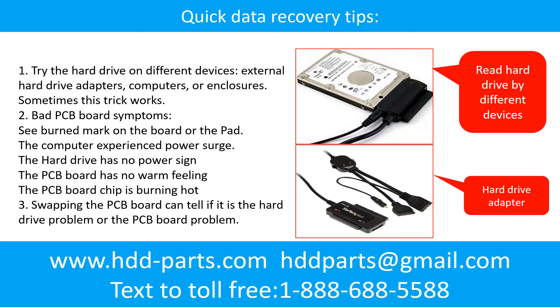There are some simple ways to recover data from a hard drive. One of them is to try to read the hard drive by different devices, like different external hardware adapters, computers, or enclosures. Because different devices use different ways to read a hard drive, sometimes this trick works. Another way is swapping the hard drive PCB board. Swapping the PCB board can fix the problem caused by the PCB board. There is a cost in swapping the PCB board, but it is way cheaper than sending the hard drive to a data recovery firm.